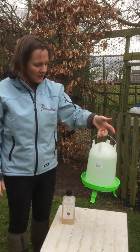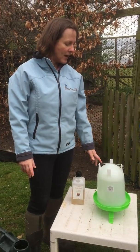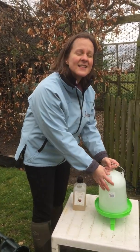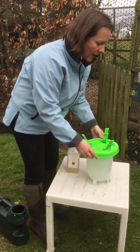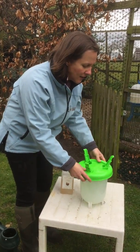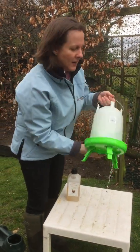That can then be carried over to your girls, where they can help themselves to drink. A little tip: in the winter, either take this inside at night because it's going to freeze, or turn it over and loosen it off so that the following day it won't have frozen solid. You turn it back over like so, and the water can come out again. Easy.